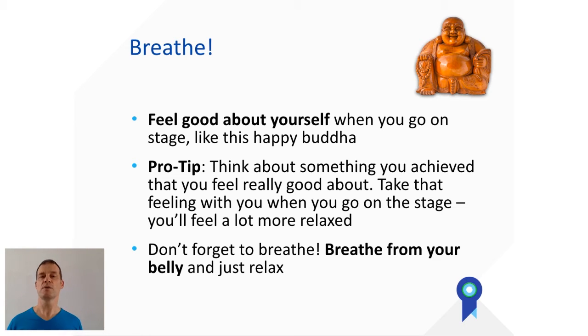A very simple way to feel good is to think about something you've achieved in your life that you feel really good about, or something that always makes you smile. I'm a father — if I want to feel happy I just think about my daughter. It could also be an exam you aced, or a talk you gave that people really liked. Take something from the past where you were really happy, close your eyes before you go on stage, and think about that moment to get that energy in you.